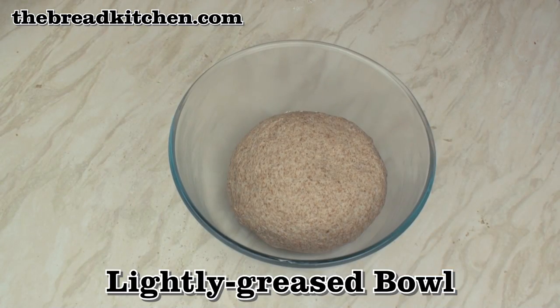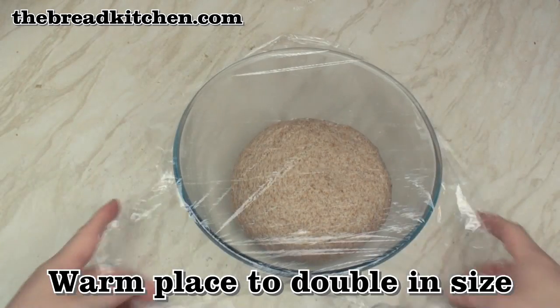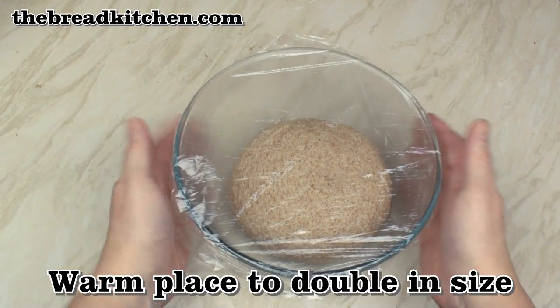Pop the dough in a lightly greased bowl, then cover and leave in a warm place until the dough has about doubled in size.